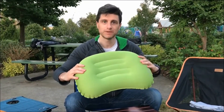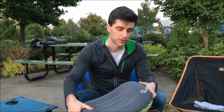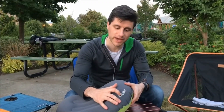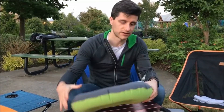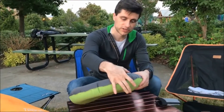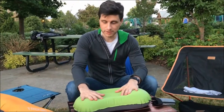Right now the pillow is kind of firm, so if you'd like it a little softer, you can just lightly press the valve in the back. That will deflate the pillow slightly so the pillow will be soft. Then you can just close the valve and you're good to go — you're ready to sleep on the pillow.